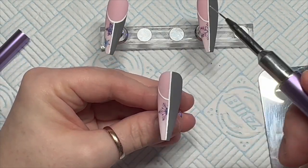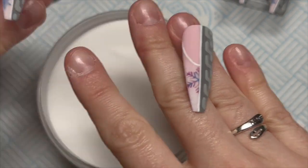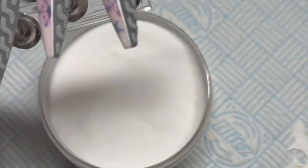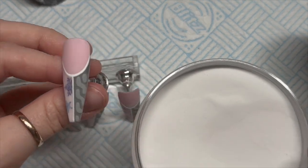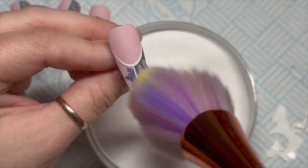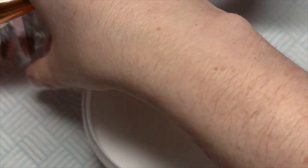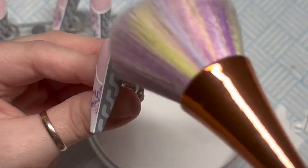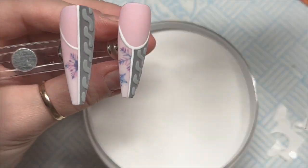Once they're all cured, take a soft fluffy brush and dust them off over the acrylic pot. And then you've got this really cool look — I just love sweater nails. I love it when winter comes. After Halloween, I'm all about the sweater nails because they're just one of my favourite things to do.